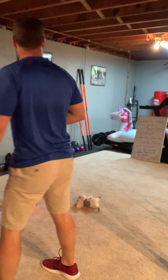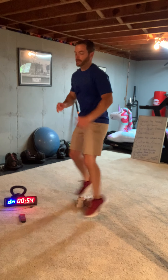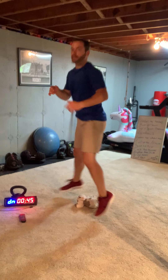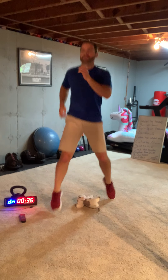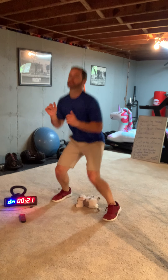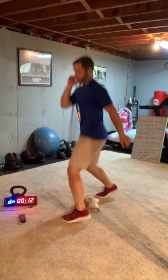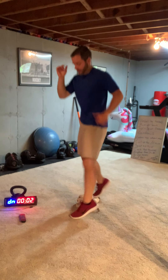All right, one minute — ready? Squat, twist, jumps — go! Alternate which side you're twisting. 30 seconds. Make sure you get that squat with every one, light knee bend. 10 seconds. That's a wrap.